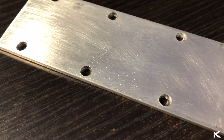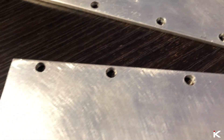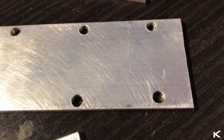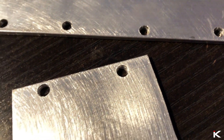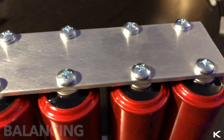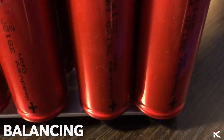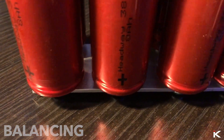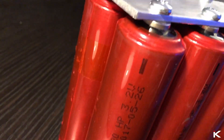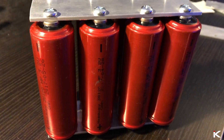I then cleaned all the bus bar with soap and water and dried completely. Since some of the batteries were over 3.2 volts and some were under, I needed to balance the batteries. The easiest way to do this, and to test the new bus bar, is by connecting all the positives together and all of the negatives together. The batteries will self-balance themselves.